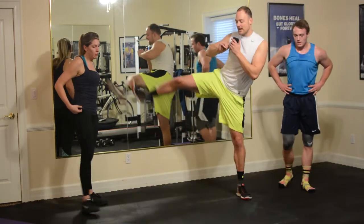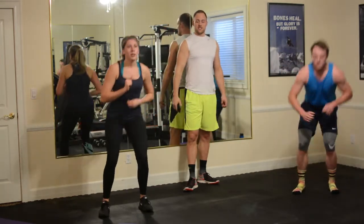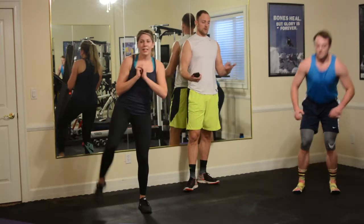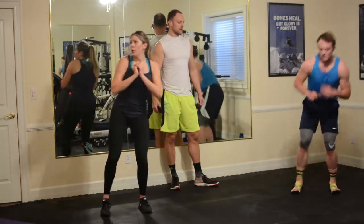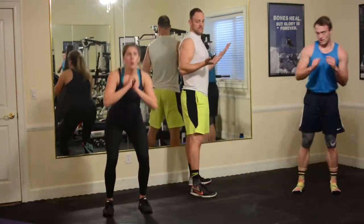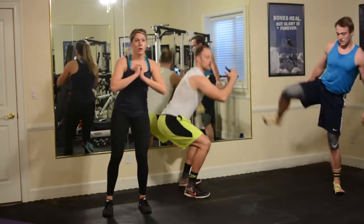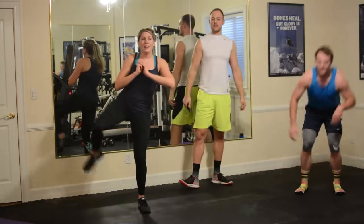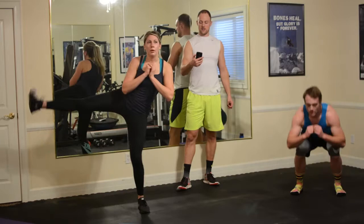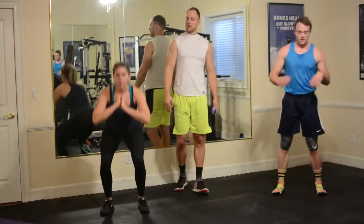Squat side kick, right side this time. 60 seconds. Three, two, one, and go. After you do 60 seconds of mule kicks, this actually kind of seems like a walk in the park. But if it seems too easy, pick up your pace, go rapid fire. As they do the squat, similar to any squat, chest is tall, sit back — you don't want to go down so far that your tailbone starts to curve under. Seven, six, five, four, three, two, one.